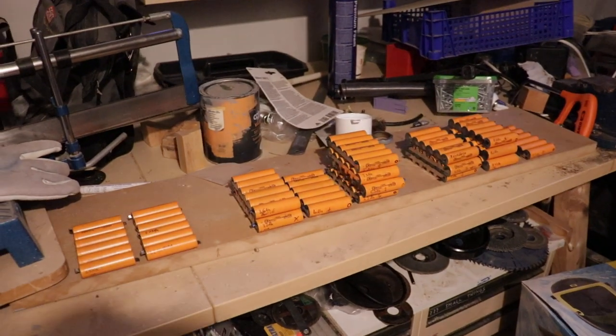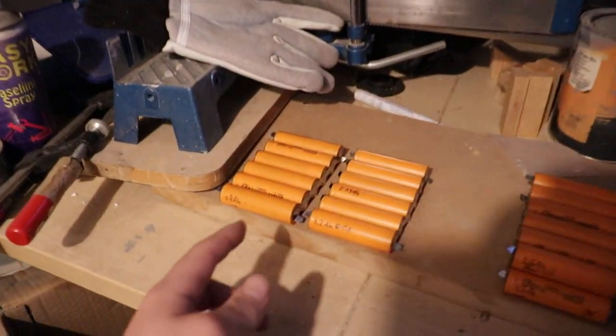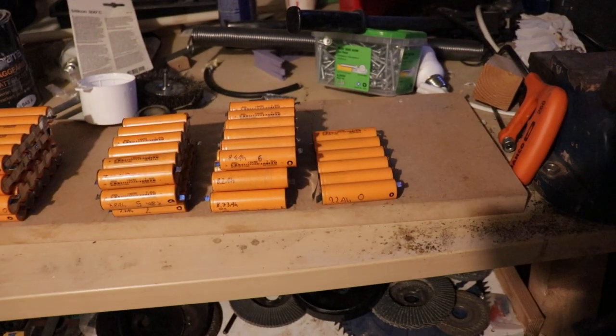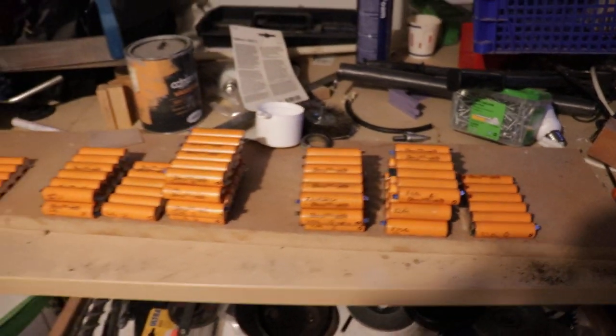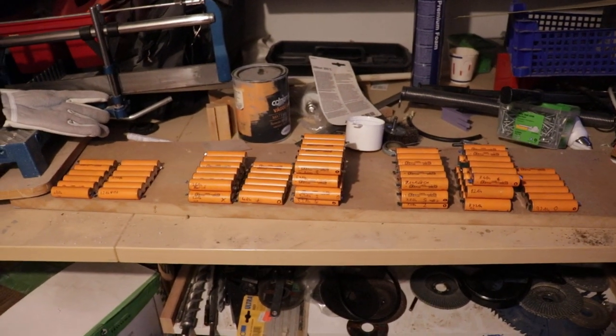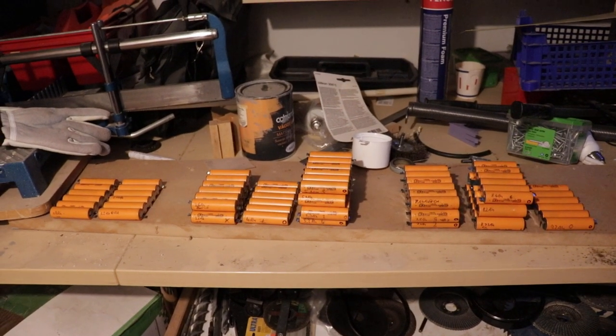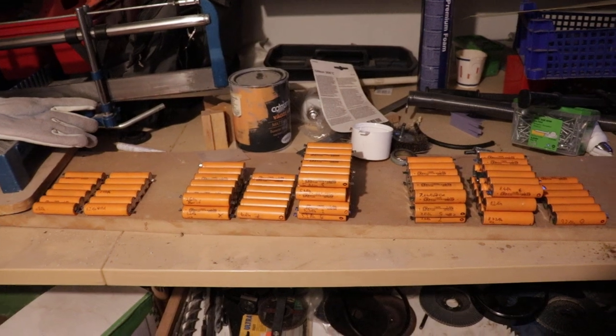The range of capacities we have is 0.9 amp-hours at 10 amps, all the way up to 9.2 amp-hours for that one. And everything in between with no real bell curve or anything going on — they're just really randomly distributed across the entire range.